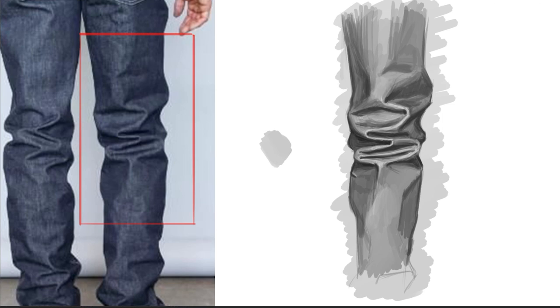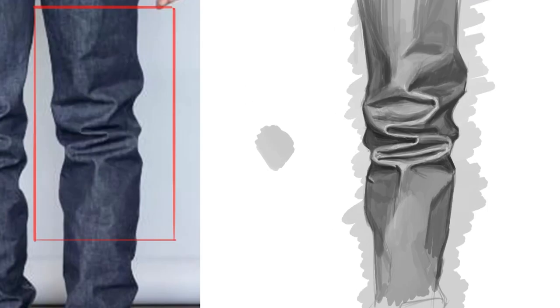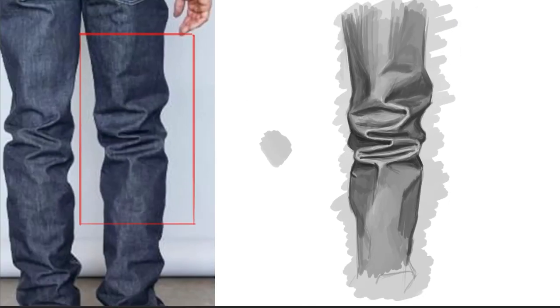Something I like to do sometimes is check my picture from a distance. If you guys have never done that, I definitely suggest you do it. On here I can just kind of zoom out. If you're doing this in person traditionally, just stand up, walk away from it, see what happens.